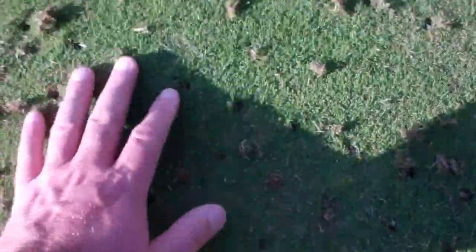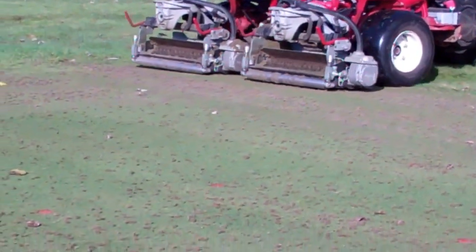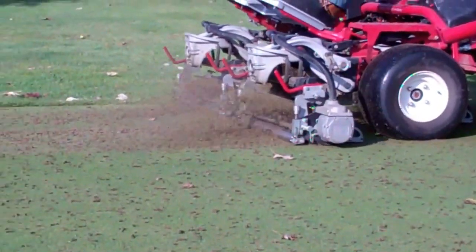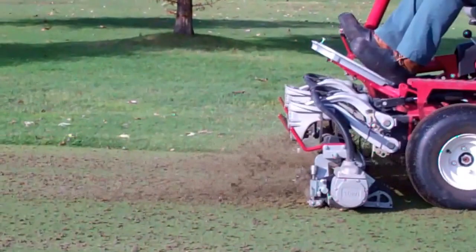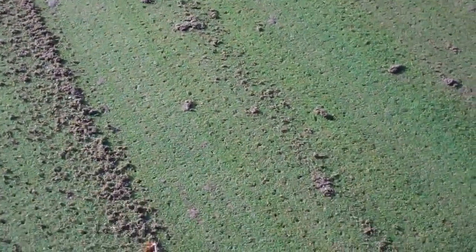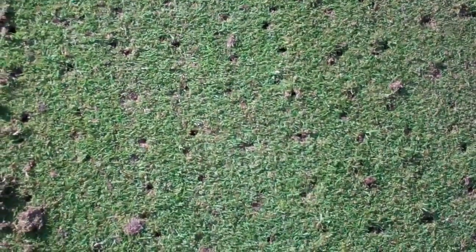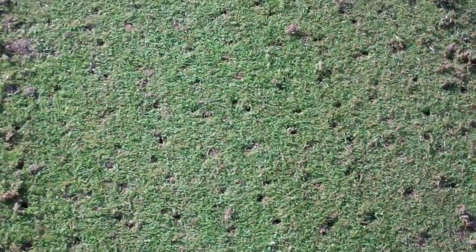After we treated this nursery with the mini core airifier, you can see the holes are almost already gone. Now we are going to go with our favorite machine, the little POA Buster. These two tools combined are really going to help us reduce our sand top dressing, minimize and manage the organic matter deposit, recycle the existing sand top dressing — and do all of this in a very efficient, cost-effective, and very golf-friendly way that will help us manage the thatch and prevent the need for those rescue tools.